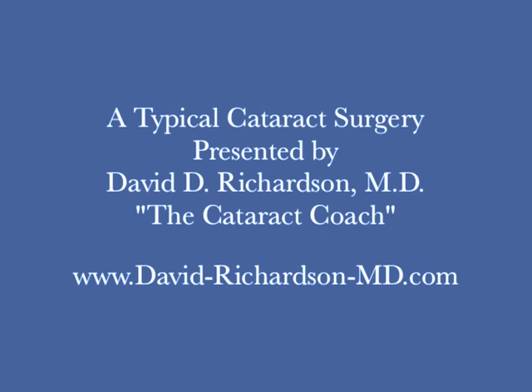Hello again. This is Dr. David Richardson, the Cataract Coach, and this is part two of our four-part video of an actual cataract surgery.